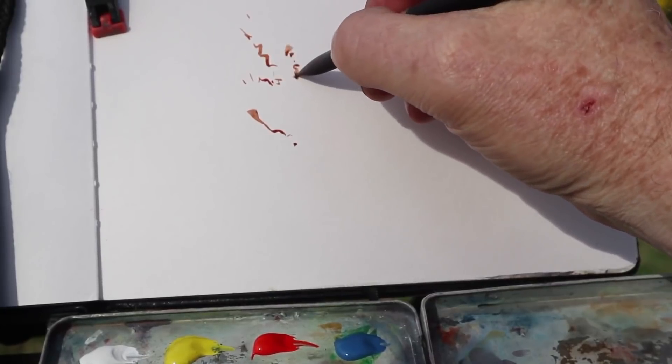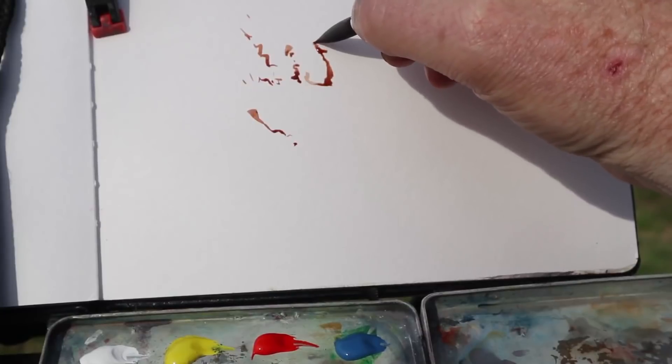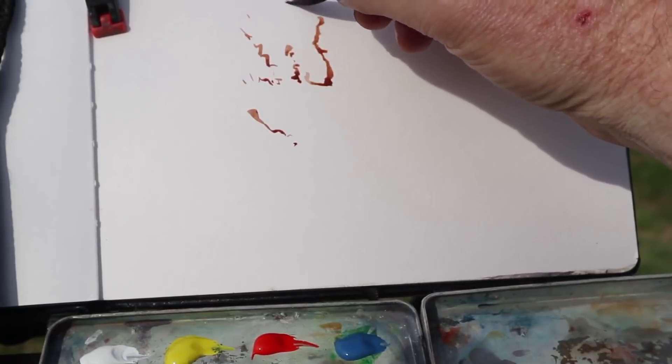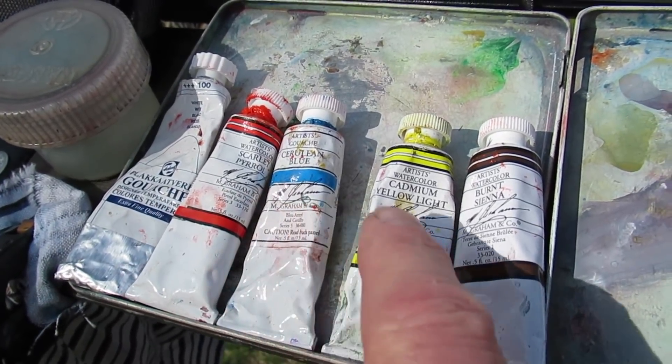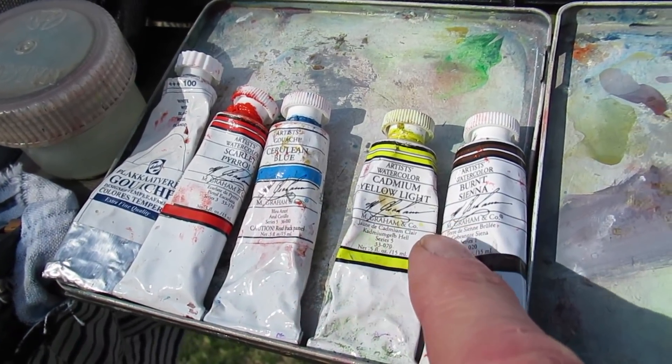Just a few little dots almost that I can connect in my mind will help place the plant on the page. The colors are white, scarlet pyrrole, cerulean blue, cad yellow light, and burnt sienna.